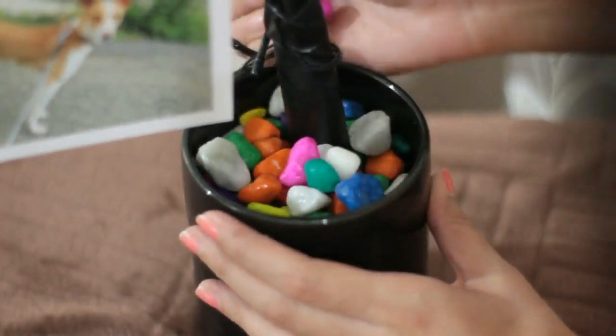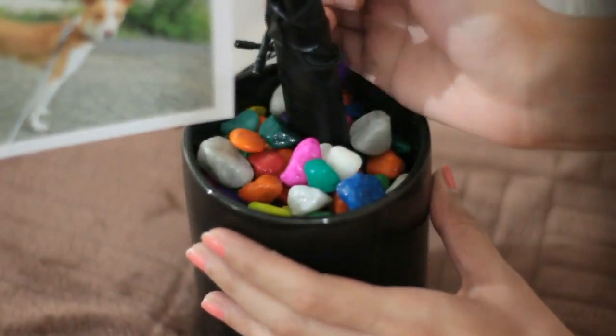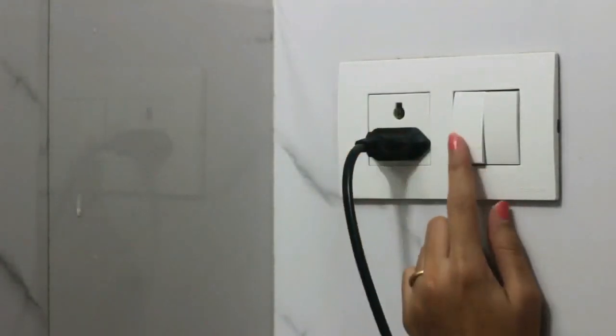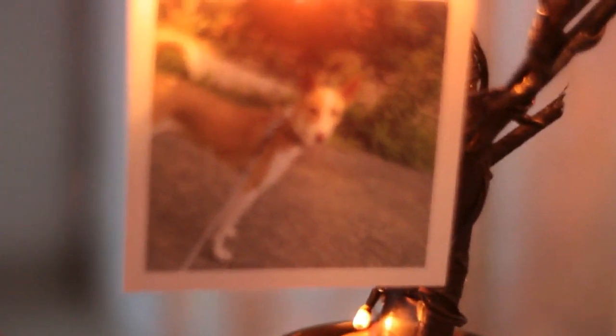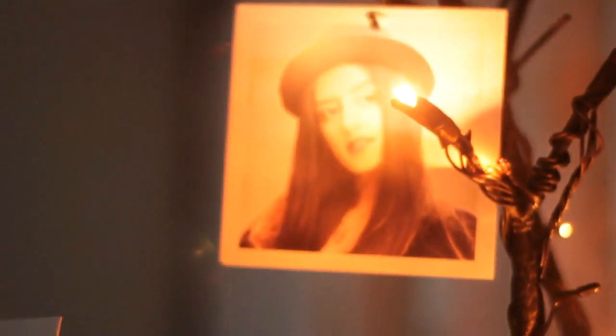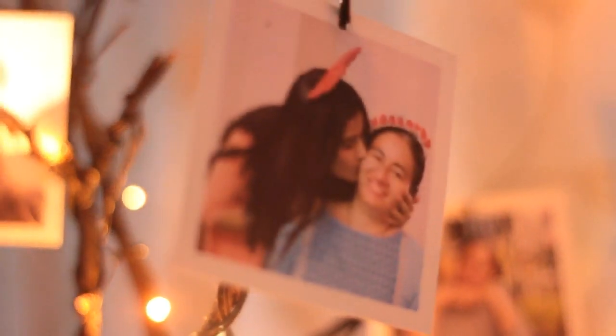The final step is to hold the tree in a pot using some beautiful pebbles. And now turn on the magic. I hope you liked the idea of ditching photo frames and trying something unique and beautiful to display your pictures.